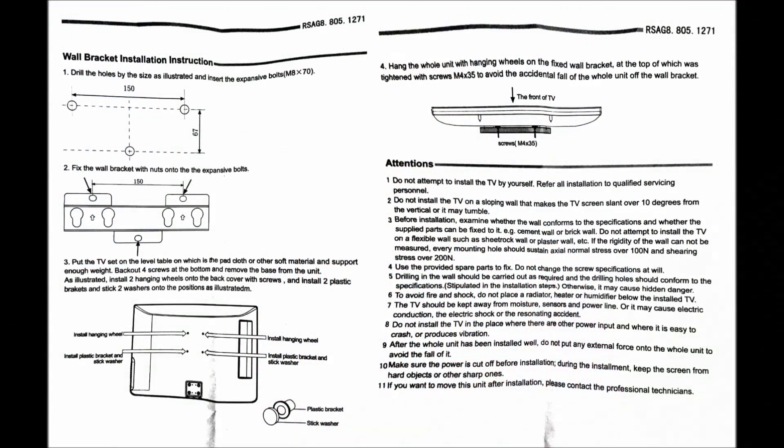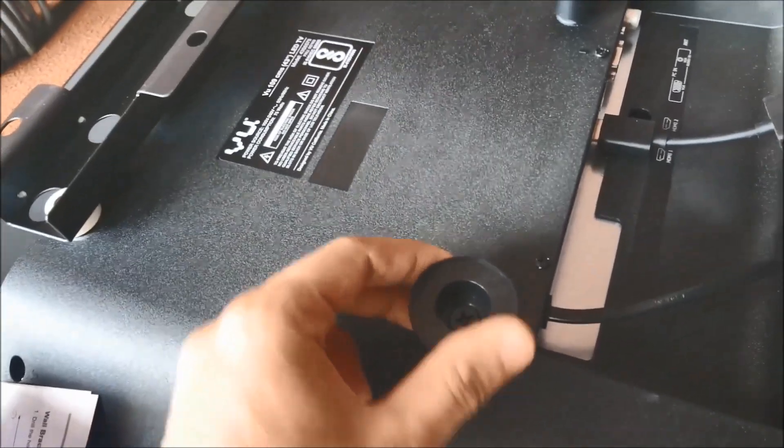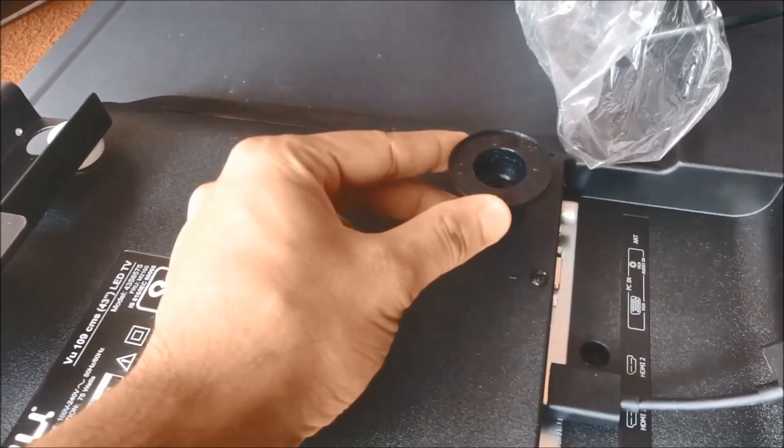Hello everyone, this is Akash and in this video I will be telling you the installation steps to install your VU LED TV. Let's see the installation process. First of all, I have attached the image of the instruction leaflet for wall mounting. Use the accessories that have been provided in the box to get the setup.